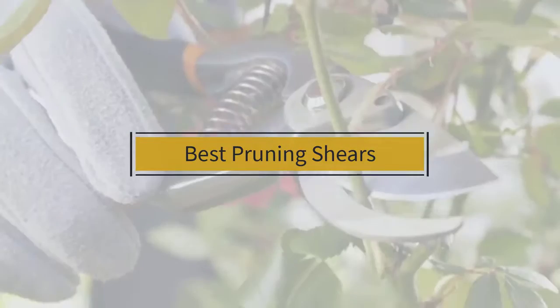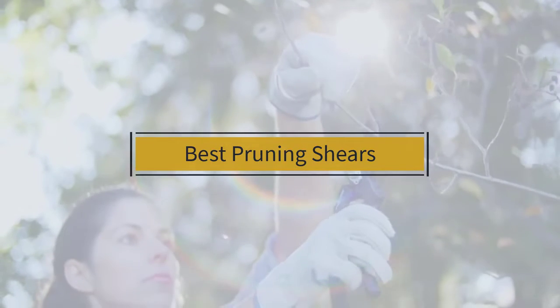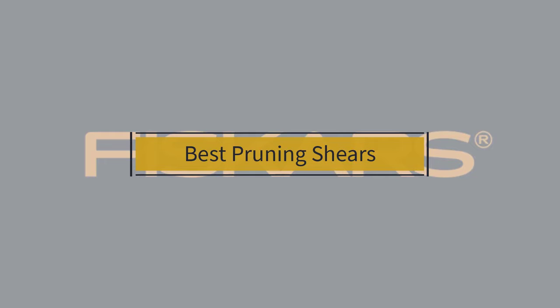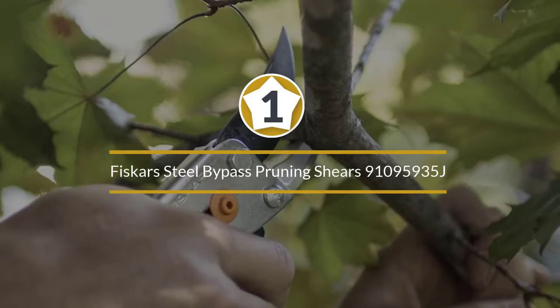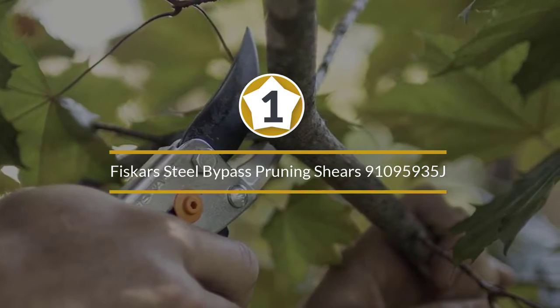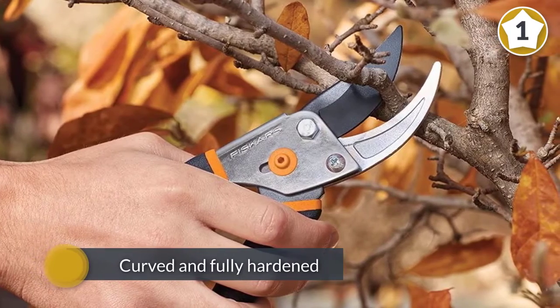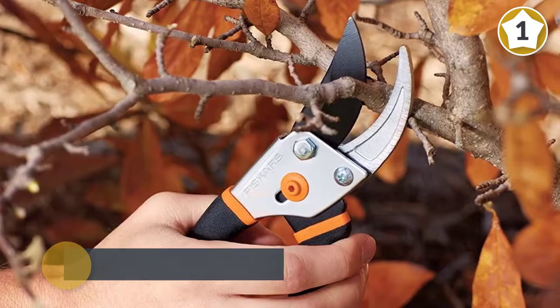If you are looking for the best pruning shears, here is a collection you have got to see. Number one, most popular: Fiskars Steel Bypass Pruning Shears 91095935J. Fiskars Steel Bypass Pruners is a reasonably priced shear which is ideal for cutting stems and light plant branches.